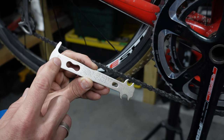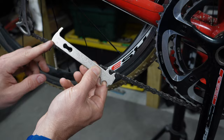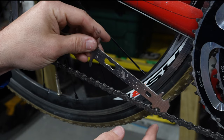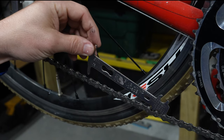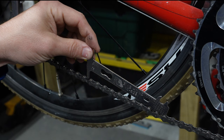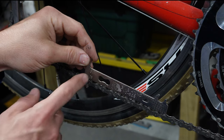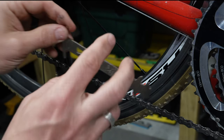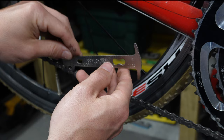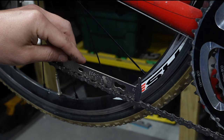If it's at 1.0 or greater, it's definitely time to replace the chain. To use it, start with the 0.75 side — insert it into one of the links and push it up against the side. If it drops down into the center of the chain easily, that means it's past due on that measurement. As you can see, this chain is definitely over 0.75. Flipping it to the 1.0 side and doing the same thing, it falls in easily — so this chain is ready to be replaced.